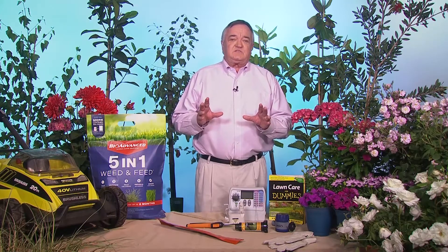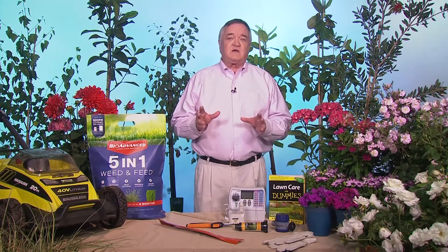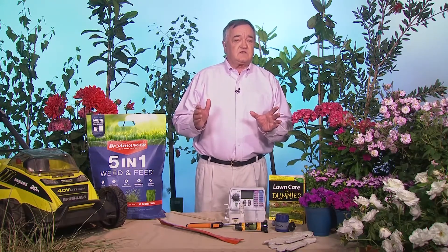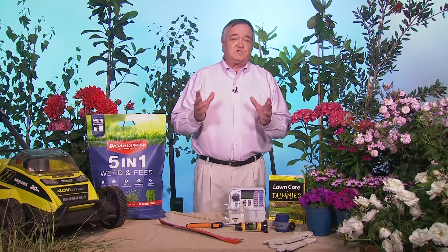The fifth step: no matter what you do, your best intentions — you're going to get some weeds. That's why I love BioAdvance 5-in-1 Weed and Feed. It's an innovative new product that's going to save you time and money and take the guesswork out of when's the best time to apply. It both kills and prevents broadleaf and grassy weeds and feeds your lawn for up to three months. Apply it in the spring, apply again in the fall, and you can say goodbye to dandelions, crabgrass, and over 200 other weeds. Those are my five steps to getting a great-looking lawn this summer.